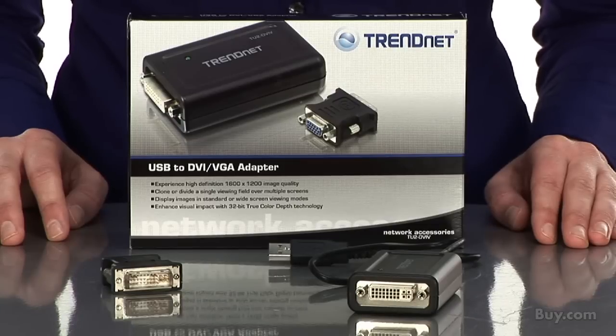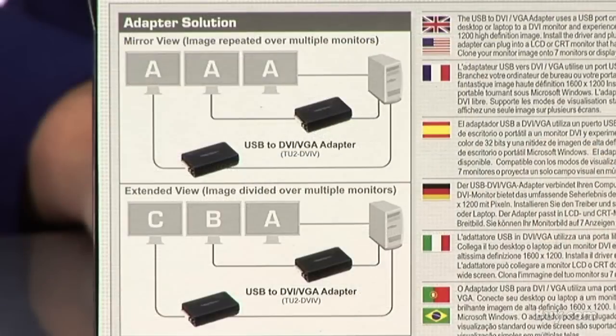The average person has over 10 applications open on their workstation at a time. The USB to DVI VGA adapter quickly adds a monitor to your workstation, allowing you to spread your applications over two monitors.